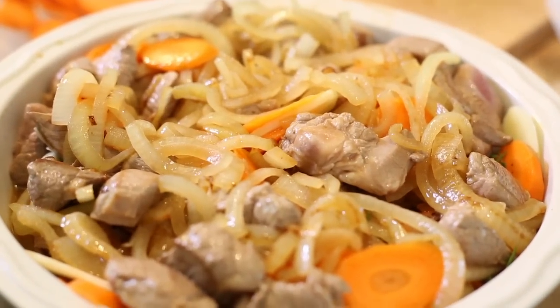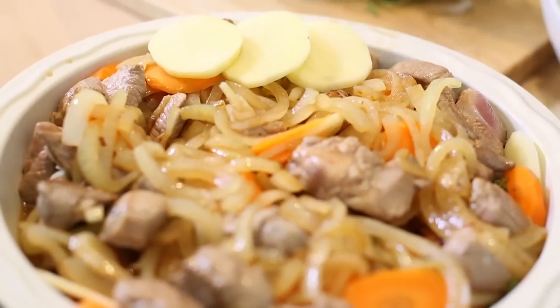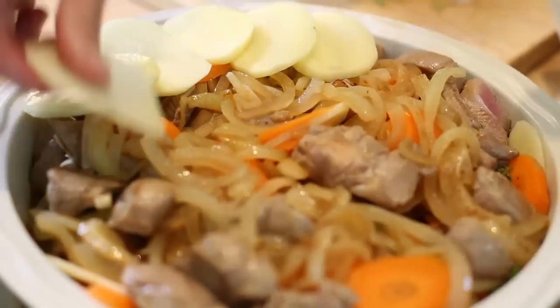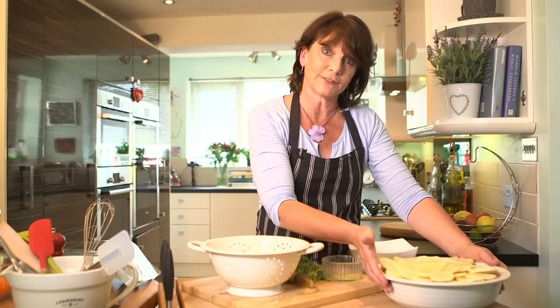And now time to put on the top layers of potatoes. So around you go. If you want to, you can do chunks, but I've just done slices, and they will cook down beautifully. But because I haven't got a lid for this, I'm going to cover it tightly with tin foil.